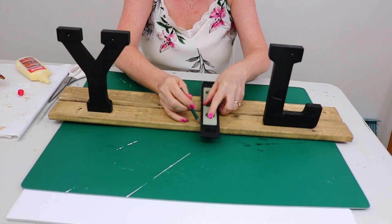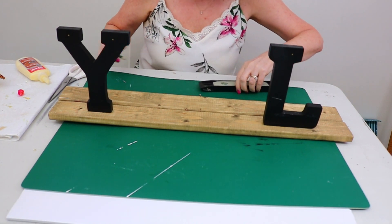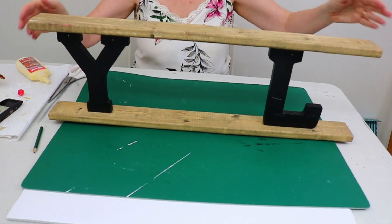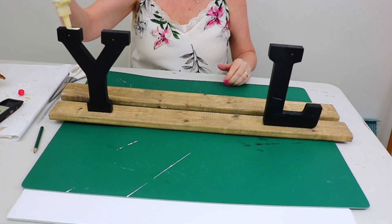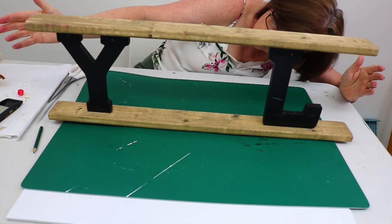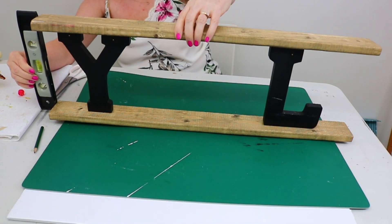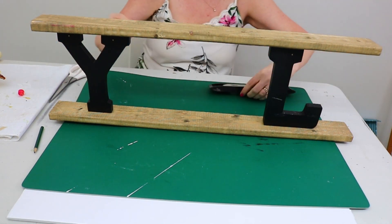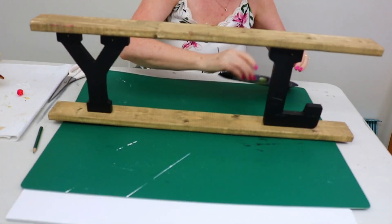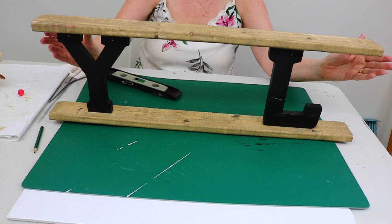Once the wood glue was dry on the bottom, it was time to apply the top part of the sign. I took the second piece of wood and marked the middle as a reference point when placing it on top of the letters. I added wood glue to the top of the letters, placed the wood on as best I could, and then used a small level to make sure the ends were lined up perfectly. I let that part dry for another two hours, and then let the whole thing dry overnight just to be safe before moving it.